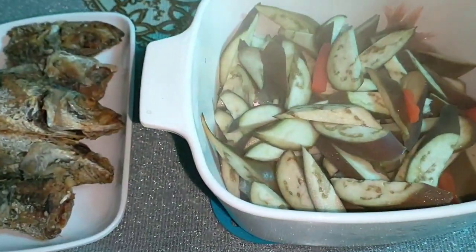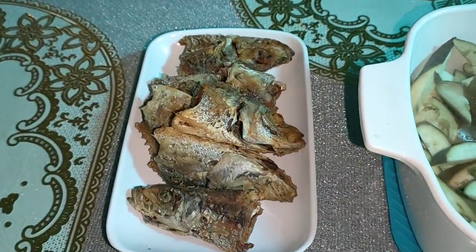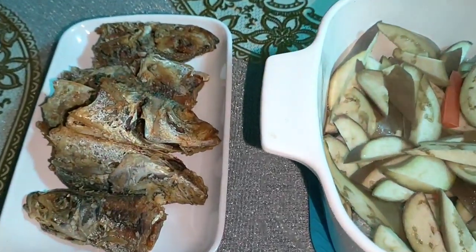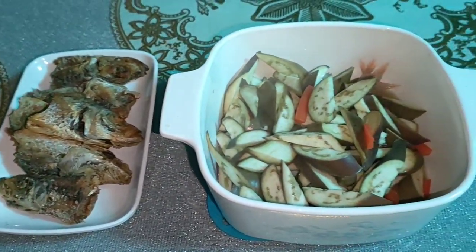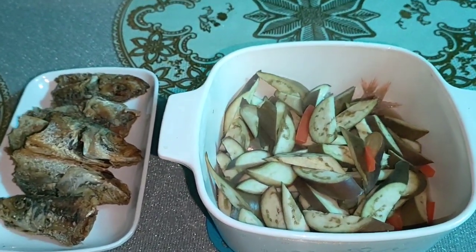Ito na ang ating pinaksiw na talong mga friends — tingnan ninyo, umuusok pa siya! At ito naman ang ating piniritong ulo. Baka magtaka kayo bakit palagi kaming nitong isdang tamarong — ito lang kasi ang isda sa palengke. Mayroon mang bangos pero nakakasawa na. May mga tulingan din. Pwede na tayong kumain.